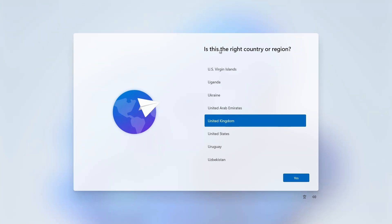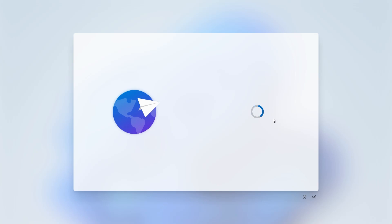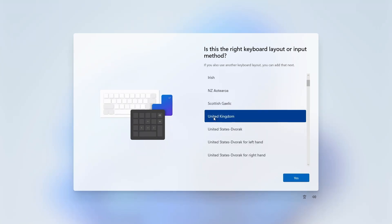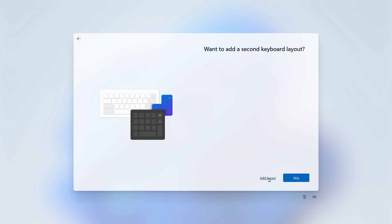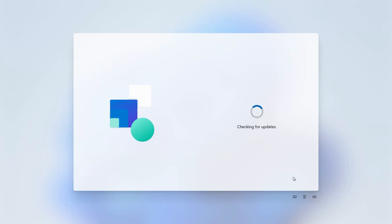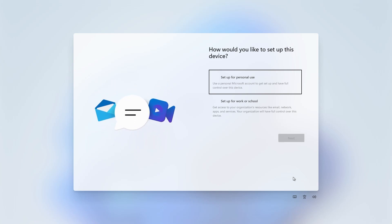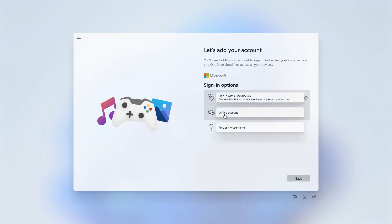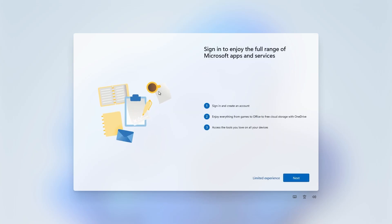The first screen you'll get after installation is the region setup — choose United Kingdom. Then you get the option to add keyboards, so find the one appropriate to you, and skip adding a second if you don't need one. Next it'll check for updates — there is actually an update already available. Then you get the option for how you're setting up: for work/school or personal use — we'll choose personal use. You can add your Microsoft account, sign in with a security key, or click Sign-in Options for an offline account, which in some cases is much better. It warns you of a limited experience, but we'll go with that.